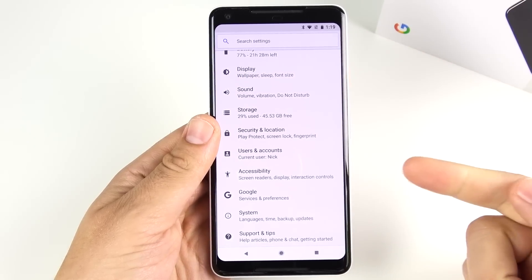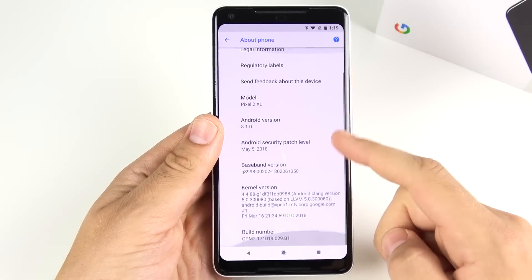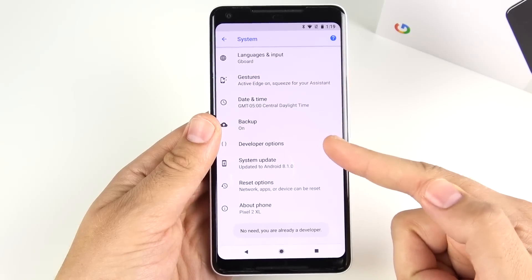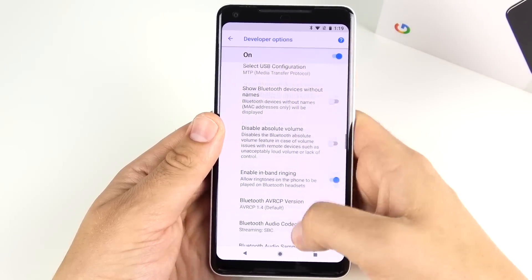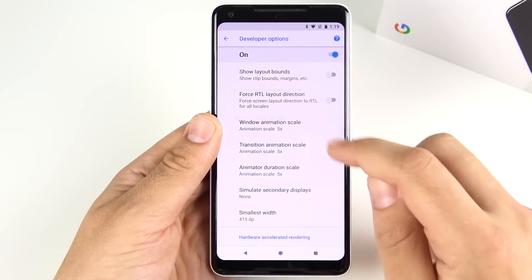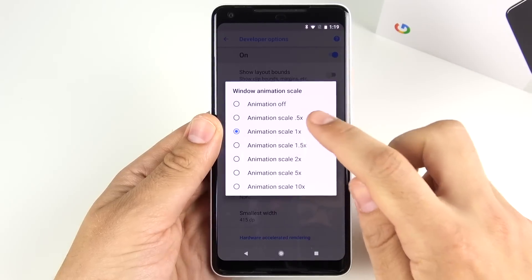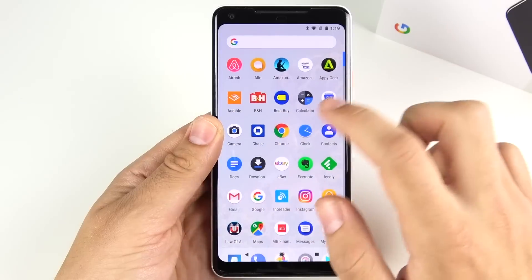To do this, go into Settings, then System, then About Phone, and find the build number at the bottom. Tap the build number multiple times until you enable Developer Options. In Developer Options, scroll down until you find the animation settings and put all three animation scales to 0.5x. Out of the box they come at 1x, which is smooth but not very fast.